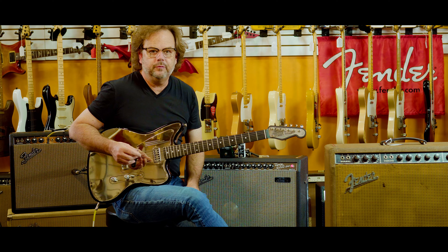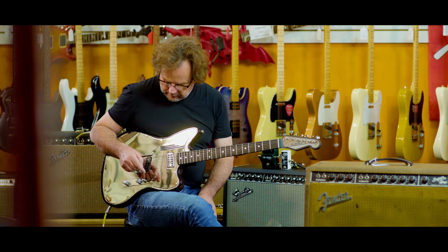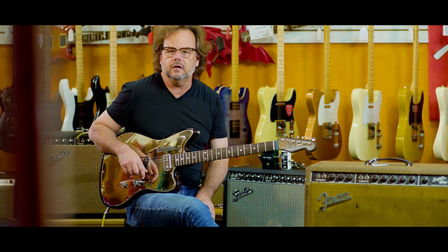Hey everybody, Matt from Action Music here in beautiful Falls Church, Virginia. Today we're going to talk a little bit about compressors and using them on the drive pedal.